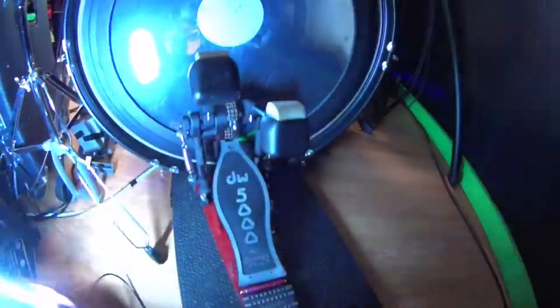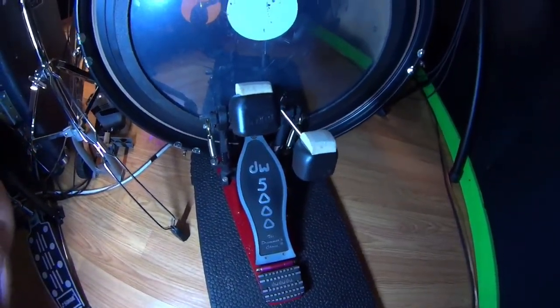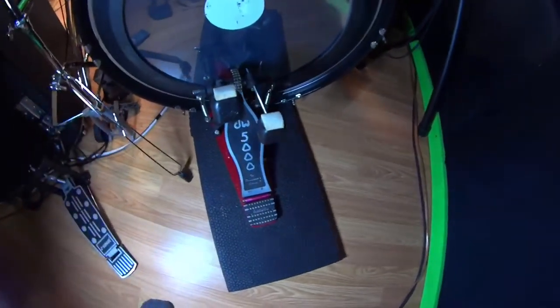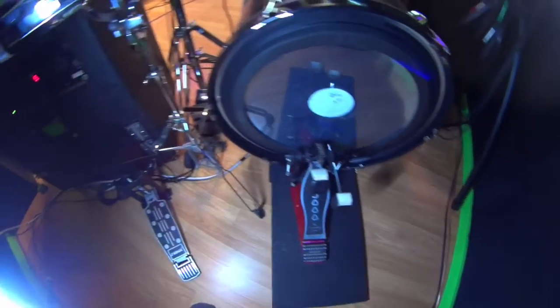For the kick pedal, we've got a DW5000. I've had this pedal for quite a while and I really love it. I'm not using the double pedal right now, and it's sitting on a big piece of rubber — that's what helps keep it from slipping around in this situation.